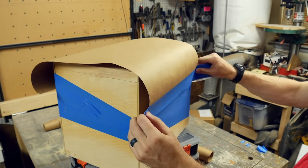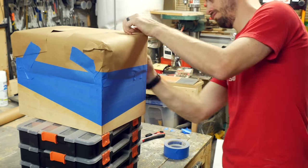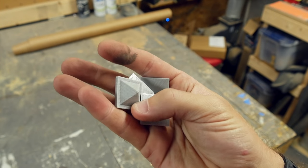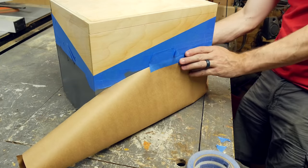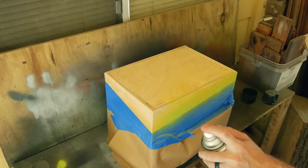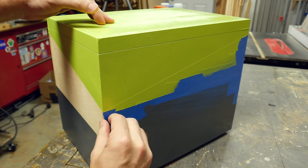I used some brown paper and more tape to mask off the top section of the box so I could paint the bottom without any overspray. I took it outside and sprayed the bottom of the box with a dark gray — make sure to do several light coats so you won't get any drips and you'll get even coverage. I used some 3D printed painter's points to set the box on since it wasn't totally dry. I flipped it over, took off the excess tape, and wrapped the paper around the bottom gray section. Then I used a bright green to cover the top section. After that was dry, I pulled off all the paper and the tape and was really happy with how clean the lines were.